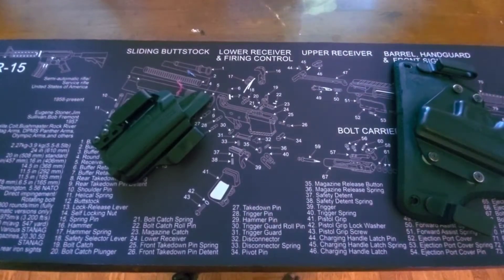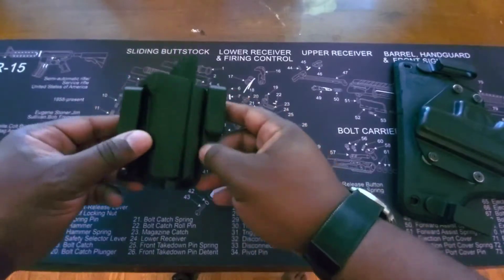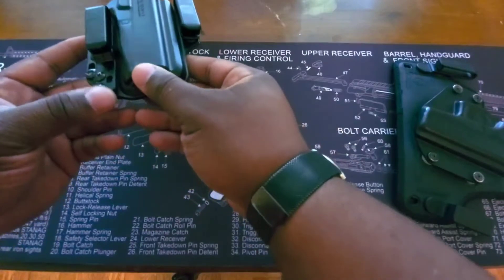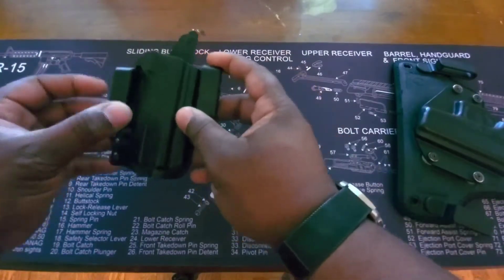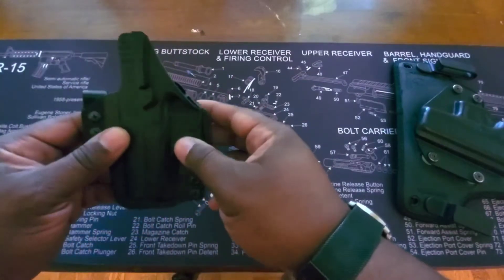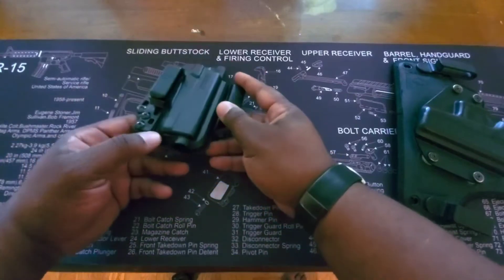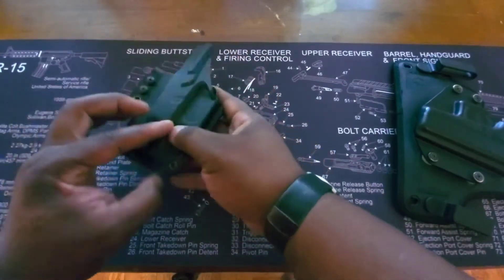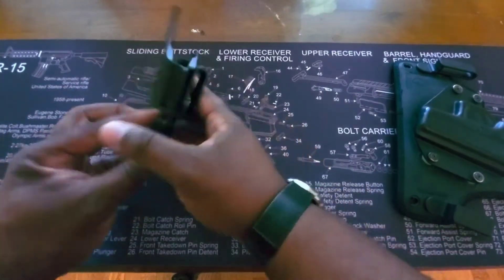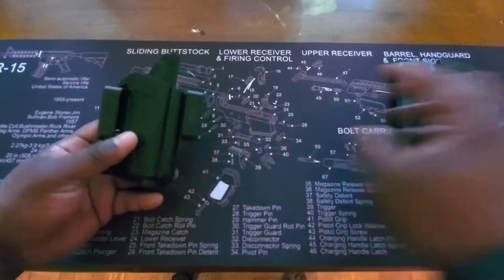The first holster we're going to go over is the Bravo Concealment Torsion holster. This is a Kydex/plastic holster with two clips — one clip is removable, so you can go with a one-clip setup if you want an easier setup. The two-clip setup is alleged to hold tightest to your body. You can remove it here, adjust the tension here, but you can't really adjust the ride height much — there are only a couple of screws you can move around.